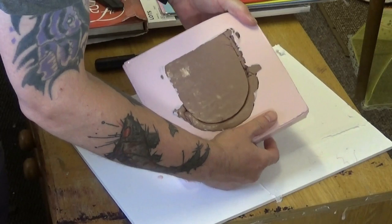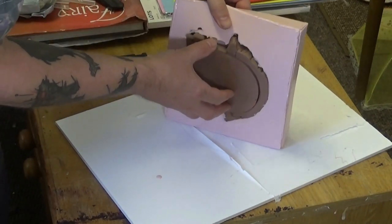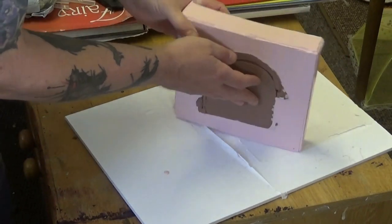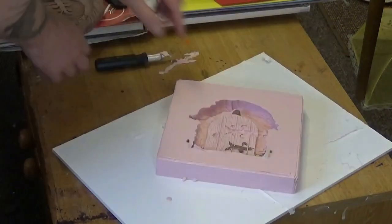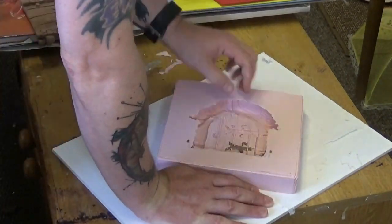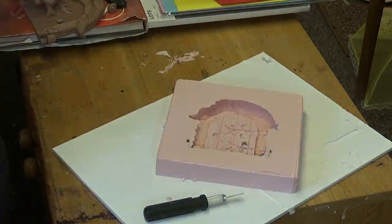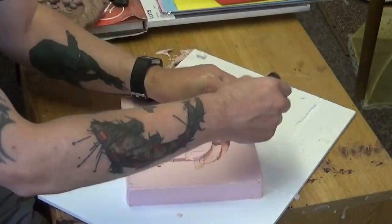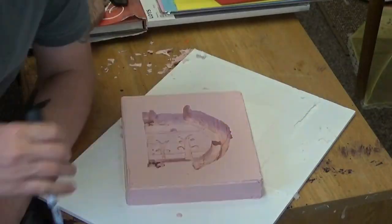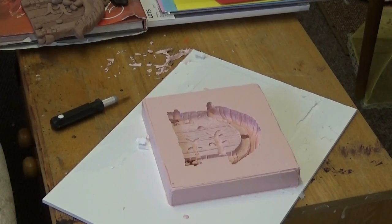Taking some flashing away, and now I'll carefully remove the model. I was hoping to get it out in one piece but it did come apart, which is no problem — I'll melt the monster clay down and use it again for another project. I tidy up the mold using the scalpel to clean up the edges and pull out any remaining flashing, and then it's ready for casting.